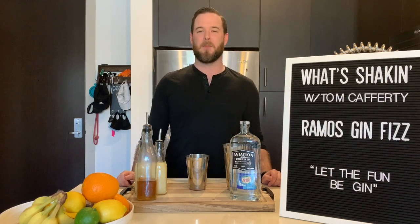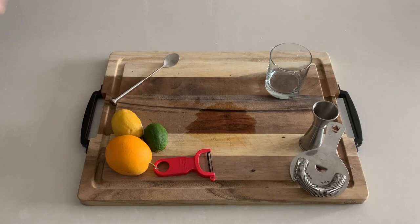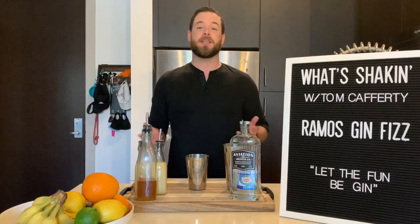What's up everybody out there and welcome back to What's Shakin'. I'm your host, Tom Cafferty. For today's show, I'm going to be walking you through how to create a Ramos Gin Fizz, originally called the New Orleans Gin Fizz.